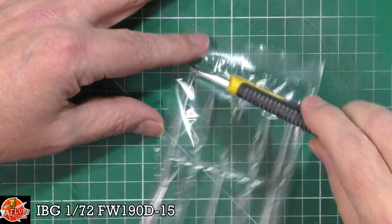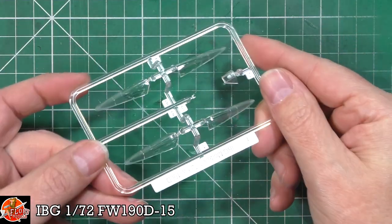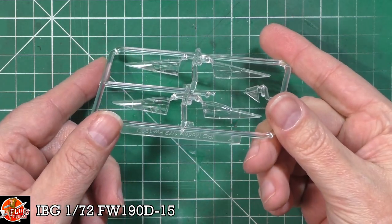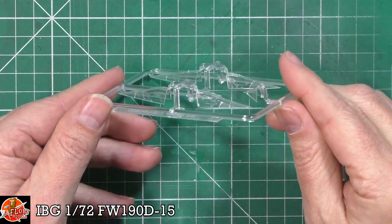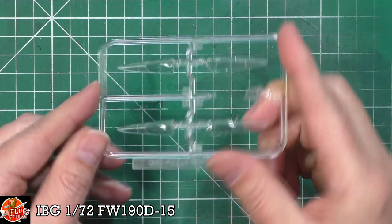Last up we've got the clear parts - multiple different canopies for different versions, open and closed. You can see good, clear detail - even in 72nd scale those will look very, very nice indeed.